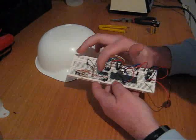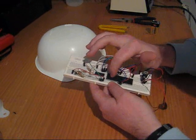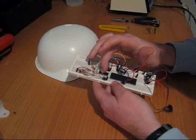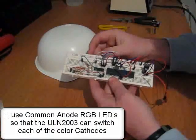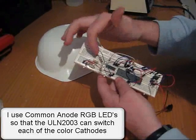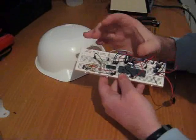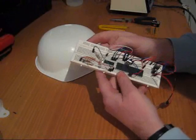I've hooked up the ULN2003. This is because my PIC Micro can only supply 25mA per channel, but by utilising this I can drive much higher current devices — in this case I'm using three red, green, blue LEDs. I've set up the resistance networks at the base here to drive each channel at 20mA, or a combined 60mA all up per channel.